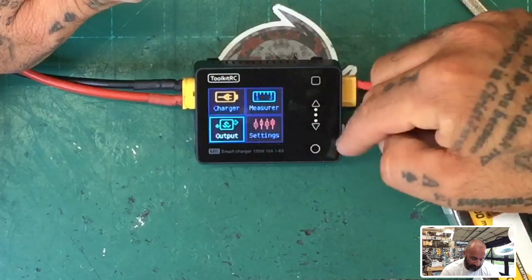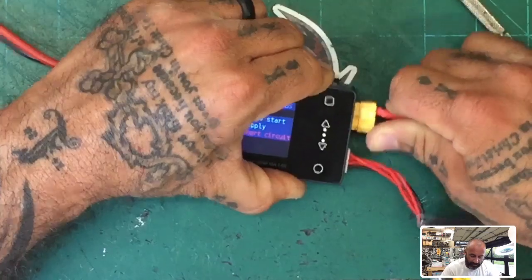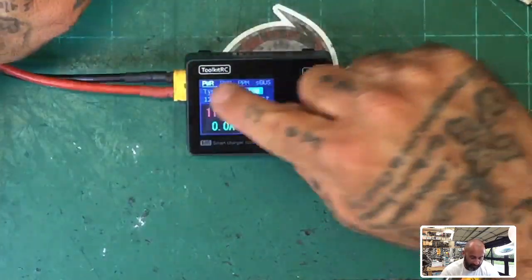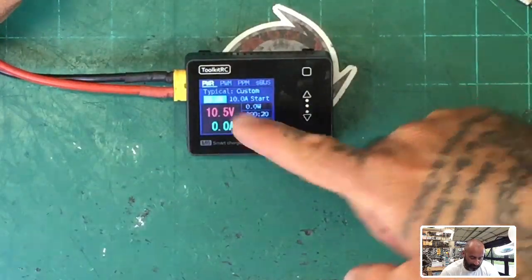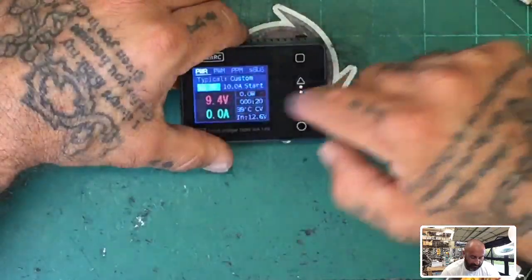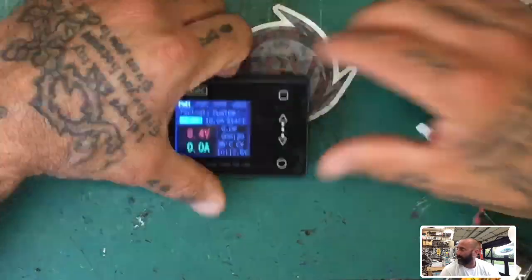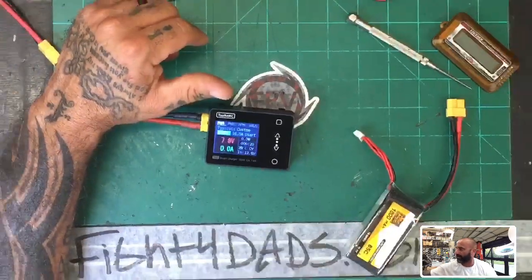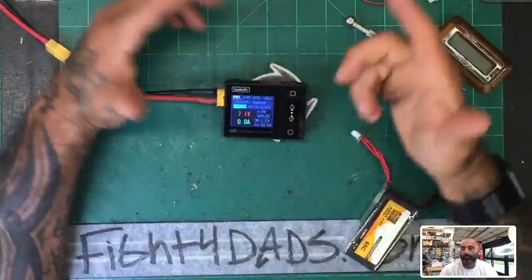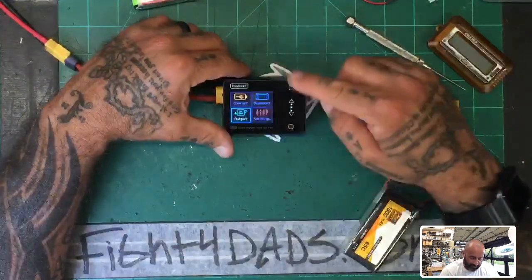Let's get out of that and go to the output section. Be careful here because it's almost like charging. You can hit enter and choose power output with options for receivers. There's a custom option where you can change your voltage and amp output — basically it becomes a little adjustable power supply. I could definitely see use for that. You can power up anything you want and control the voltage output.